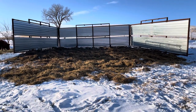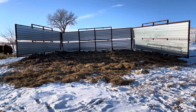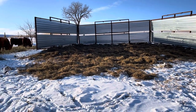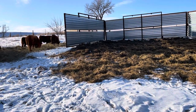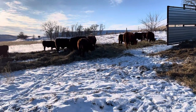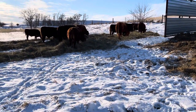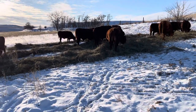We also make sure we change our bedding out quite frequently so the bulls don't get any manure or anything like that on their hair. We want to keep the manure and mud off the cattle so it doesn't wreck their insulation value on their hair coat. That's a really important thing during the winter time — we're always watching out for that. We want to keep them as clean as possible so they don't have to deal with any more stressors during the winter time.